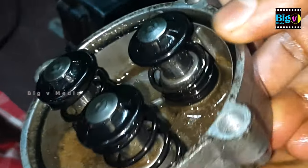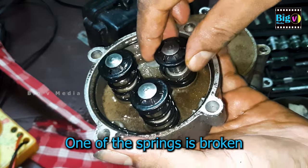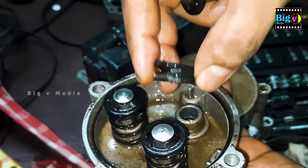Our conclusion is spot on — the spring is indeed broken. This broken spring is responsible for one third of the total pressure drop, leading to the pulsating water output you've been experiencing.